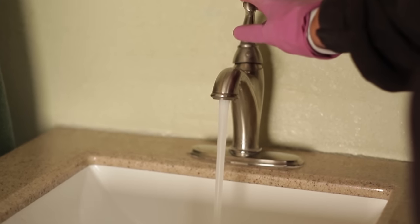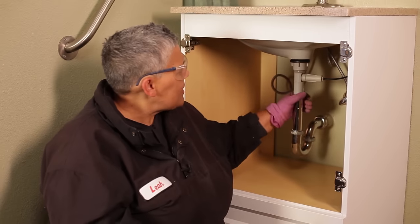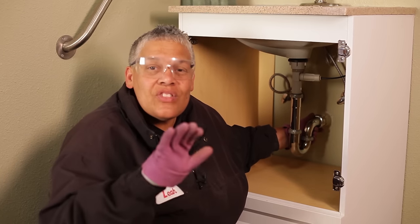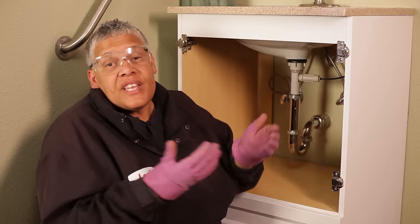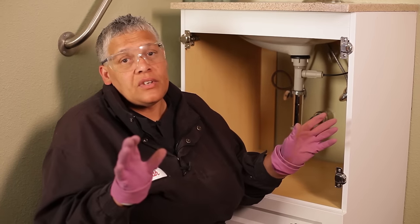We've cleared the clog — the water ran very freely. I've checked my connections and they're nice and tight, but most importantly they're dry. That's all it takes to clear a drain with a drum auger. This is something you can easily do yourself. This is Leah saying: you can do this.